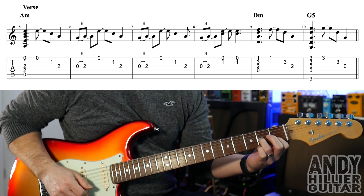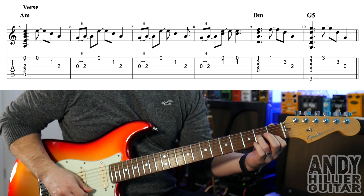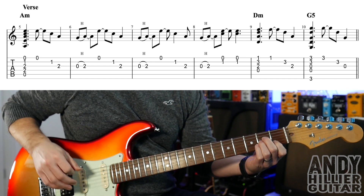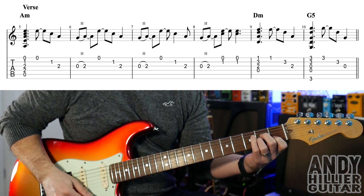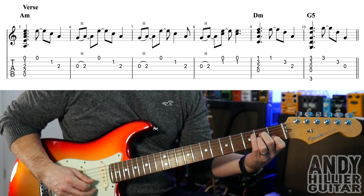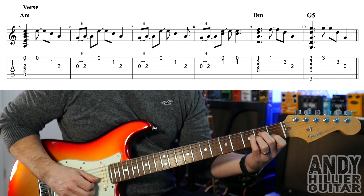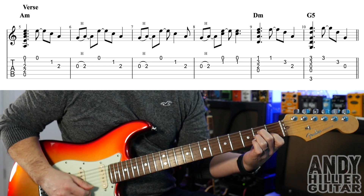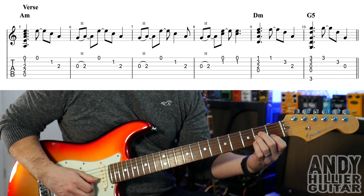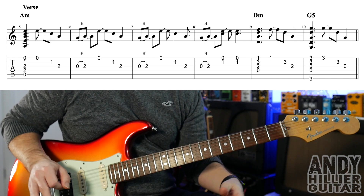So that's bar 6. Bar 7 is the same thing but with a slightly different rhythm. Let's play the first 3 bars of that line from bars 5, 6, and 7. And bar 8, you do the hammer on again and play the E and the B strings twice.